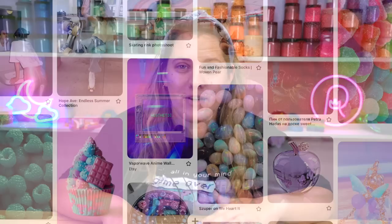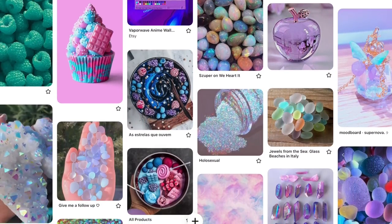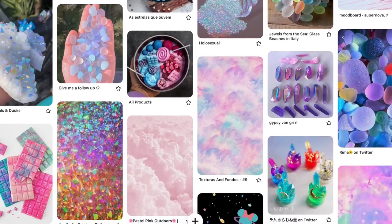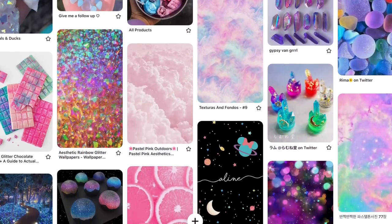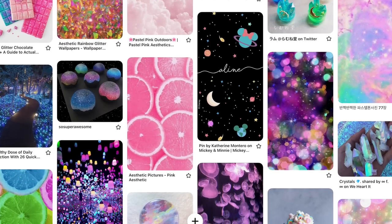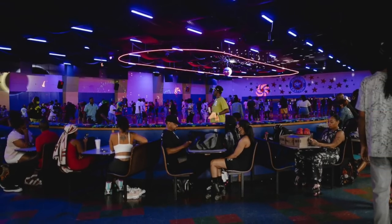I'll go ahead and show you my Pinterest board for this collection right now. It has some vaporwave elements, there are a lot of lunar elements. We have some really rich purples and blues and a lot of galactic things. I was specifically envisioning all of the lights shining down on a roller rink and the carpet that always had those fun shapes on them.